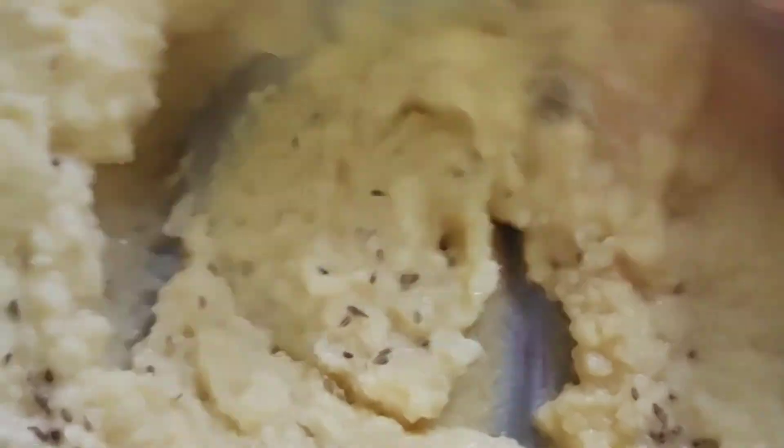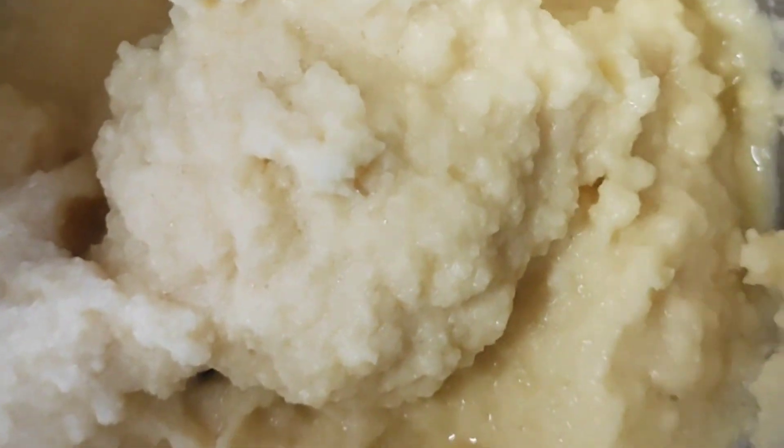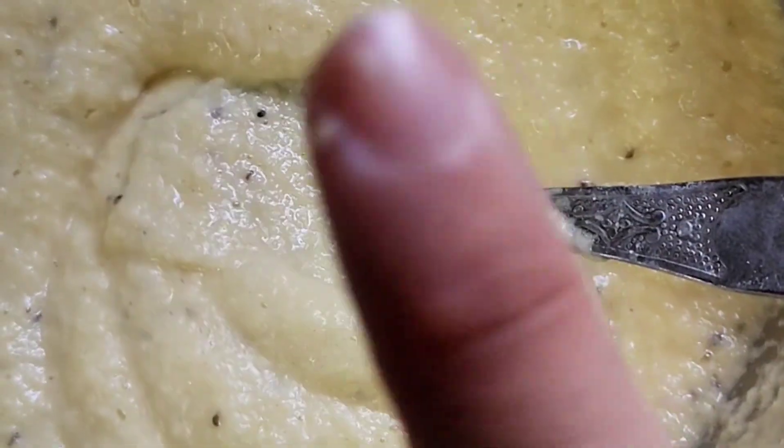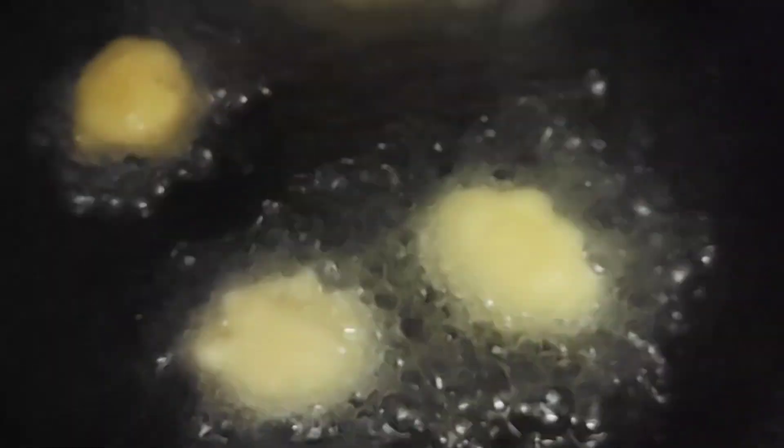I am going to make it a little bit different. We will beat the batter in one direction — we have to move it in one direction only and not move it up and down, otherwise the curry pakoras will not turn out good.